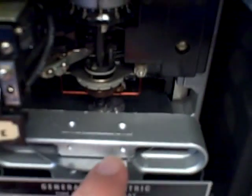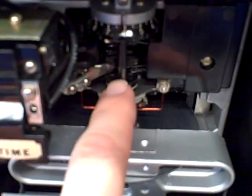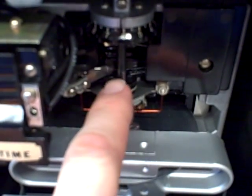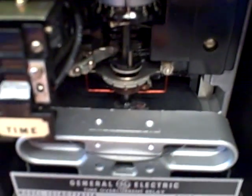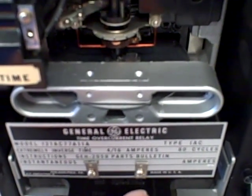When that disc rotates far enough, there's a metal peg — which you can see right there — a little metal peg. That metal peg comes over and touches that contact, closes the switch, and that will send the trip power to the circuit breaker to tell it to open.